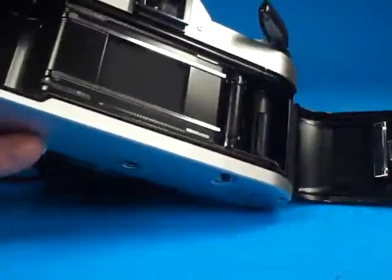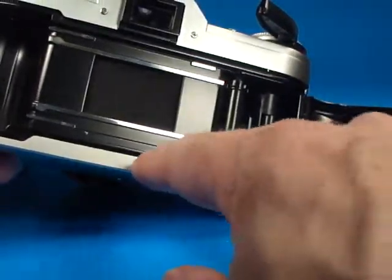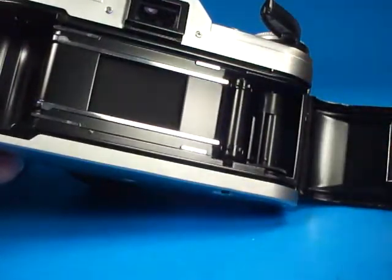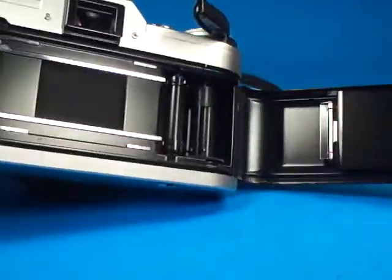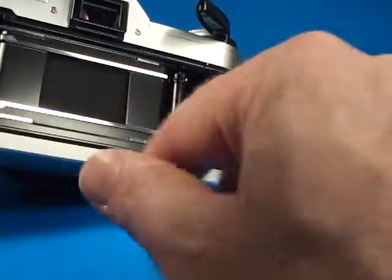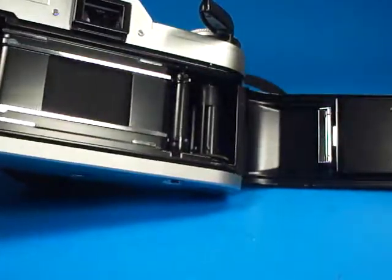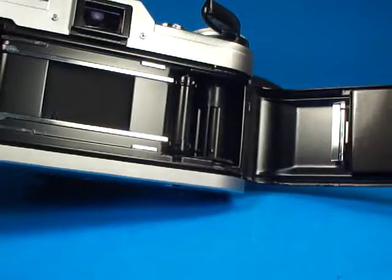This foam in here feels just a little bit sticky. I would say the light seals are probably still functional, but it's certainly printing off onto these door edges. At some point you're going to want that replaced — you don't want any gummy stuff to get up into the film path. It would probably work fine, but I would recommend replacing those.